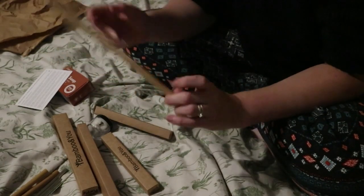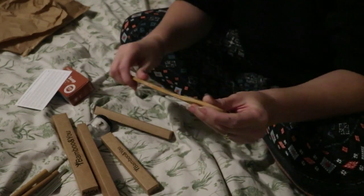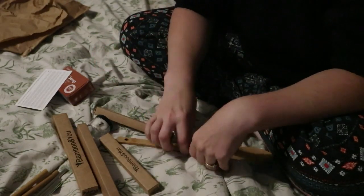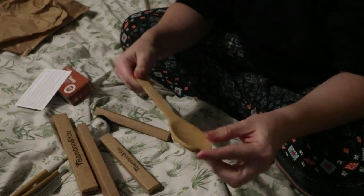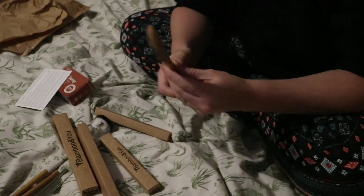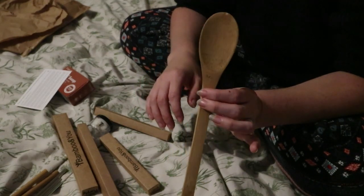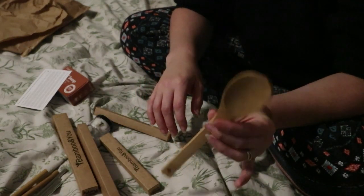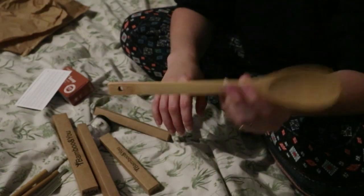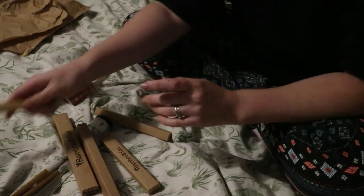We've also got this really cool spoon which is really nice and smooth - it looks like bamboo. Phil's always complaining at me about not using metal utensils on the non-stick frying pan that we've got, so that would be really useful to have in the cupboards downstairs.